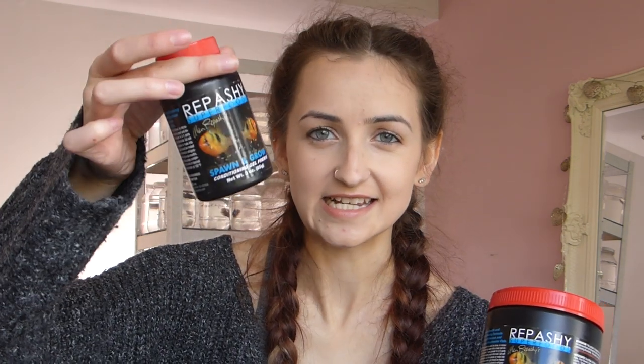I also picked up a massive tub of Rapashi Spawn and Grow. This is the food that I think has made my Dumbo bettas grow so quickly. I had a smaller container before — literally tiny — but the bettas absolutely love it and as I'm planning on doing this for a very long time I thought I would get the big tub. This is a 340-gram jar. My bettas absolutely love this; it's a really great way of transitioning bettas over from live food to dead food. They go crazy over it.